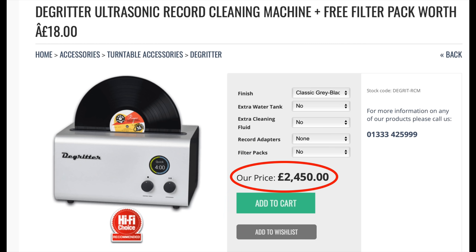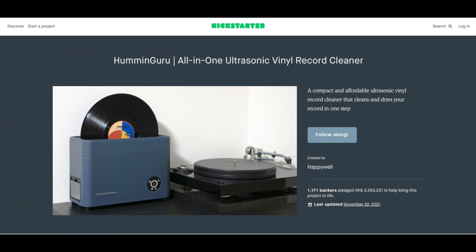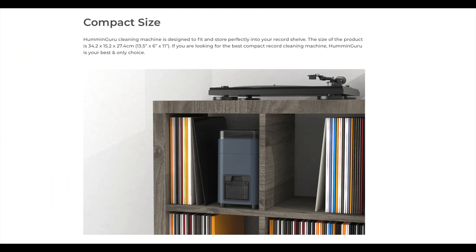Traditionally these things have been rather big, bulky, industrial-looking and expensive devices. This one was advertised as being more for the individual user, something for the home. It's one record at a time but it's a nice little compact device, designed to fit onto a shelf that you put your 12-inch records on once you've finished using it. As for price, it was towards the lower end — all in, the cost to deliver this to the UK and pay duties was around £350. So it's not a cheap device, but for one of these it is.